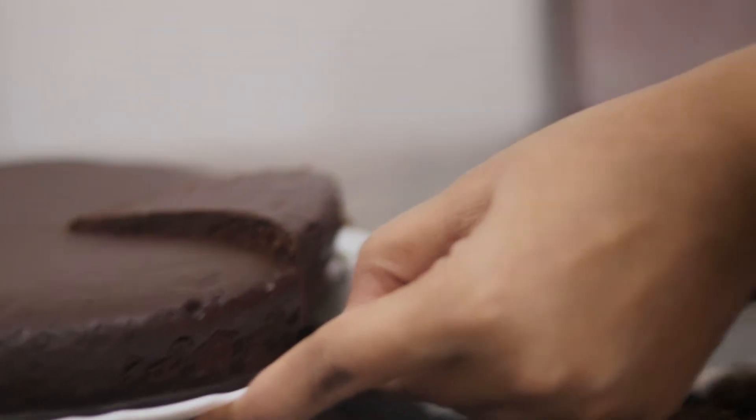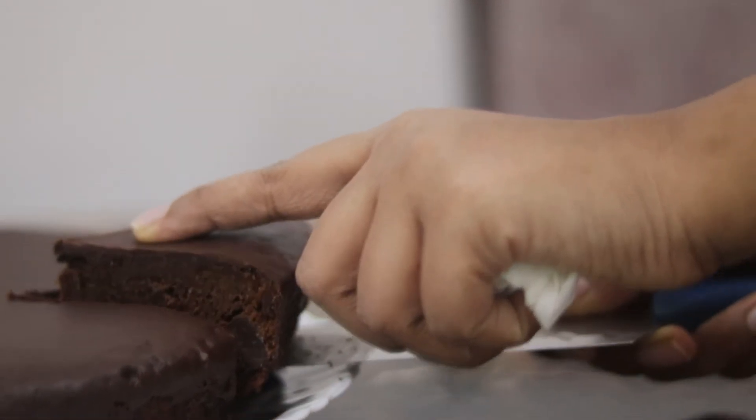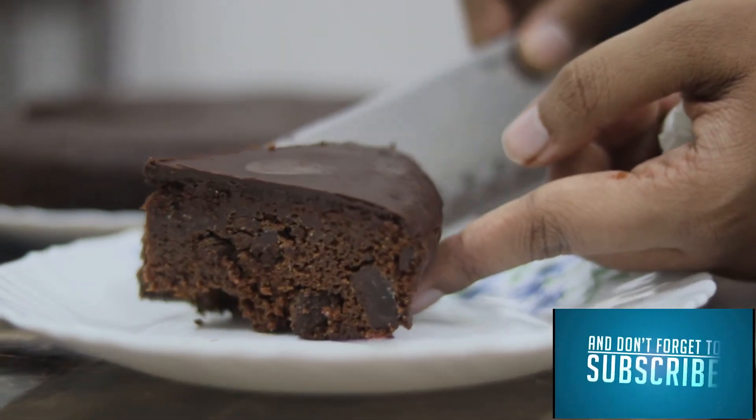After 3 hours of cooling, your cake is now ready for serving. Do try this at home and let me know in the comments down below how you like it. Until next time, maasalaamah.